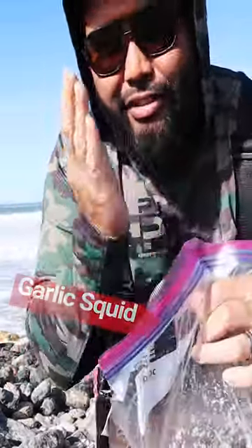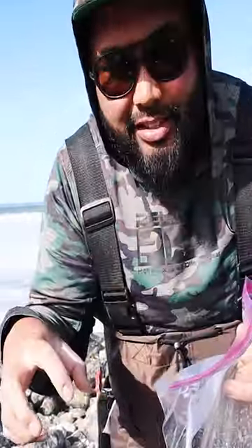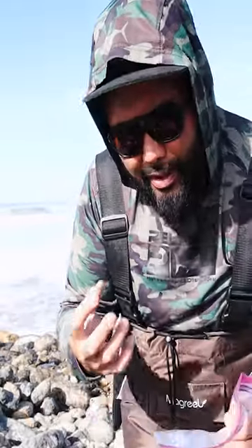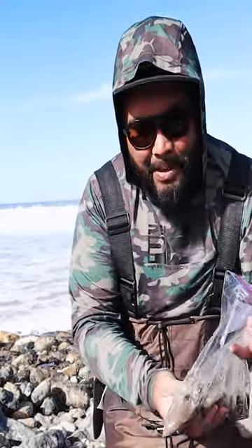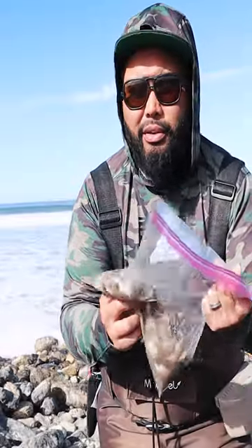What's special about this squid is after I chopped it up, I added some salt to help firm it up a little bit to stay on the hook better. That's the goal with the salting process. But I also added garlic powder. They put garlic scent on a lot of different baits — the hookup baits, power bait for trout. Why wouldn't it work for rockfish?